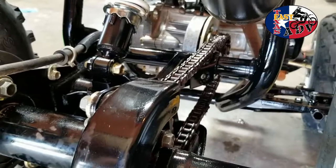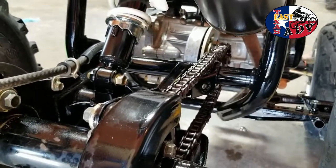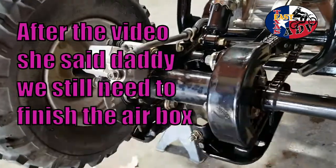We'll go ahead and do that just to get the chain broken in. What did we put on there earlier? We put diesel on there. So we can run it around a little bit, let that diesel soak, and then we'll put some chain lube on there. What do you think? Yeah! All right, are we done or do we need to do something else to finish up?